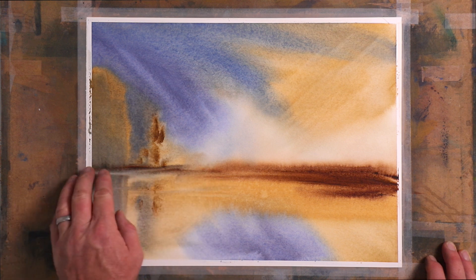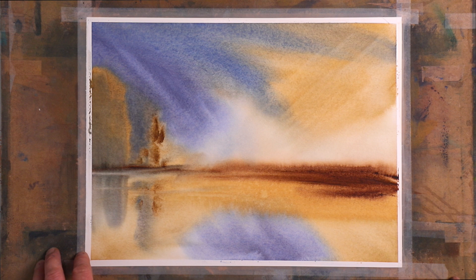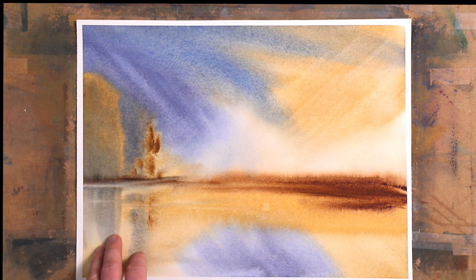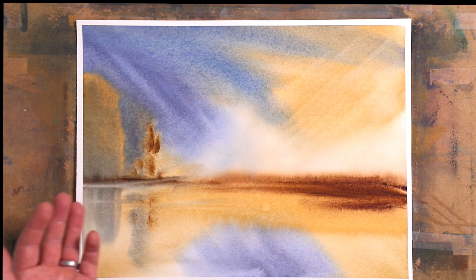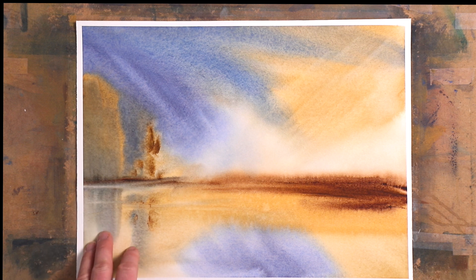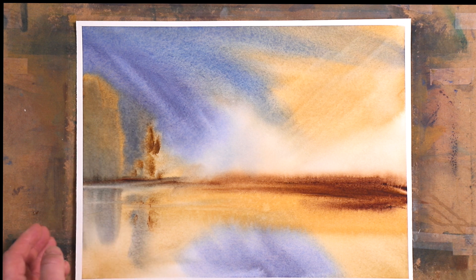I'm tempted to get a bit of a harder line by putting in some removable tape — that would make it less abstract and more of a landscape, but it's not as easy for beginners so we'll leave it like this. Thank you very much for joining me. I also just launched my Patreon page — if you're interested in extra weekly videos, a private Facebook page, and deeper support in learning watercolour, follow the link in the description. Thanks for joining me tonight and I'll see you next week.